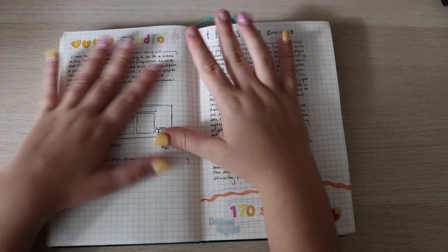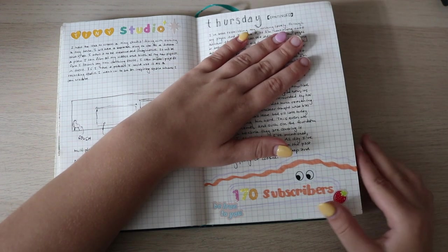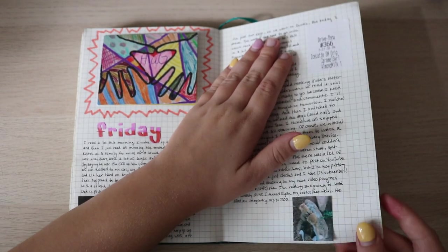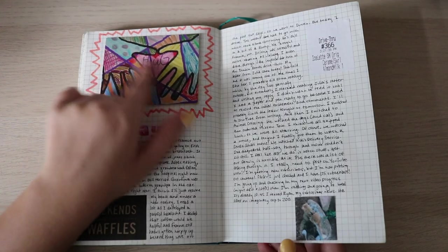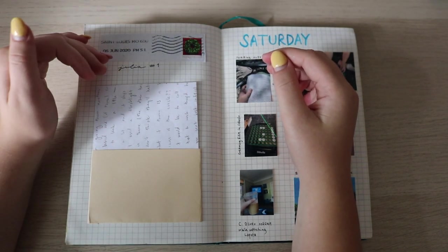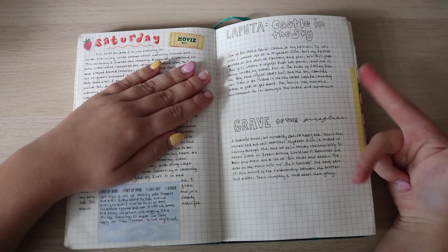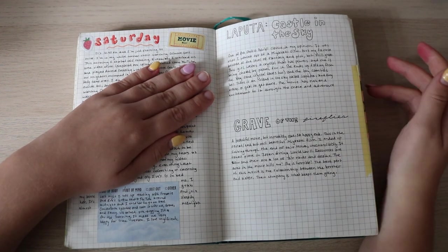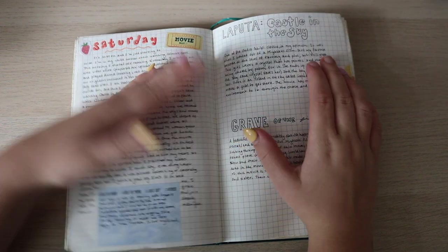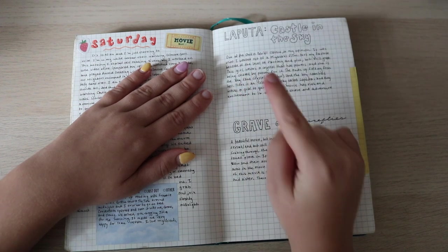Just a random day but I hit 170 subscribers — so you'll just keep seeing these little mini milestones throughout this journal. Then a random day — this is from Penzey's Spices. Then a letter from Julia — I love how I did this page, very simplistic. I put in pictures for Saturday, and here is the page for Saturday with two casual movie reviews — I watched those movies that day and wrote down my thoughts. I watched a lot of Studio Ghibli during this time.